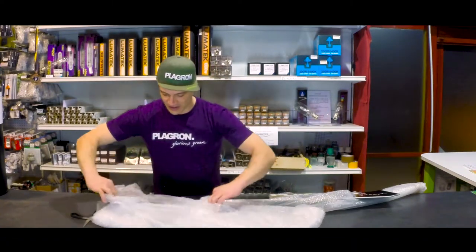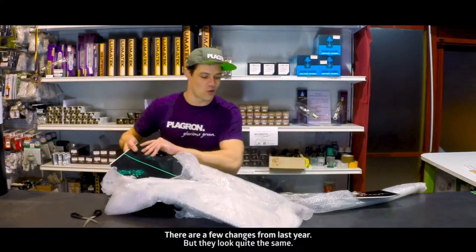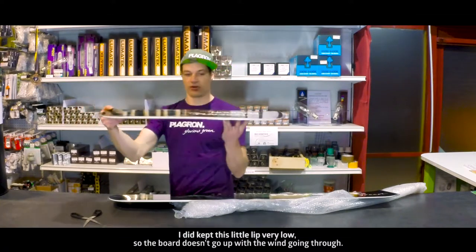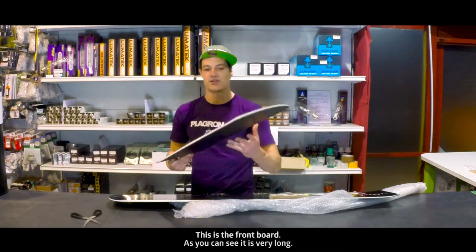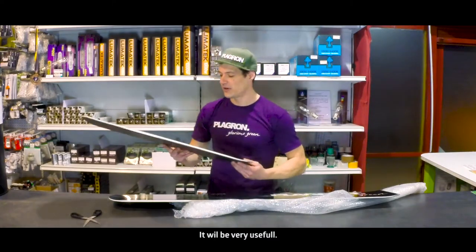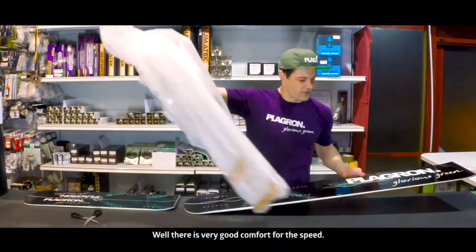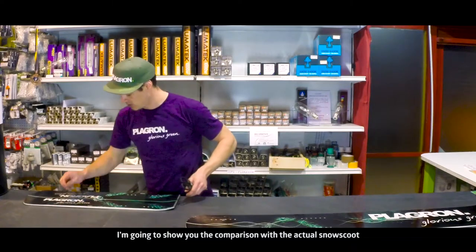I've been doing the shape. There are a few changes from last year but they look quite the same. I kept this little lip very low so the board doesn't go up with the wind going through. This is the front board — as you can see, it is very long. It will be very useful. And if you put the two boards together, there is very good comfort for the speed.